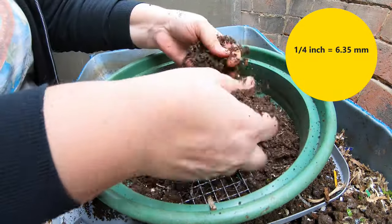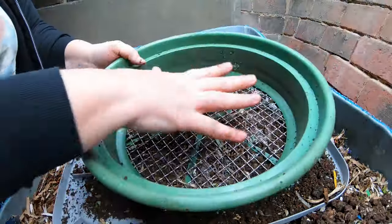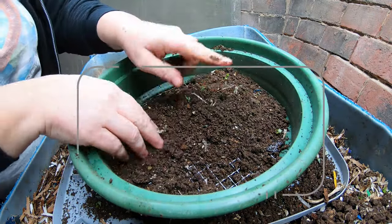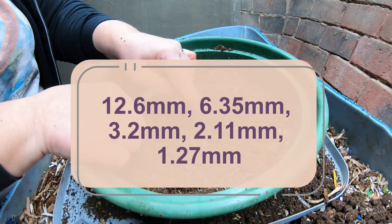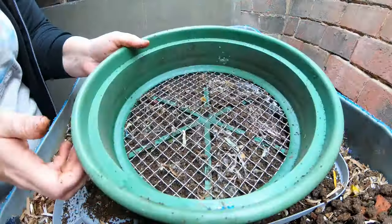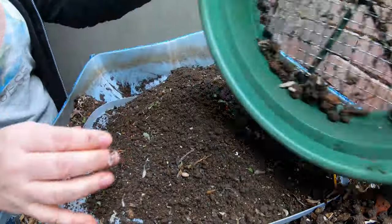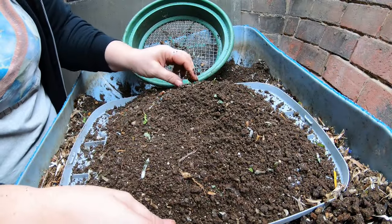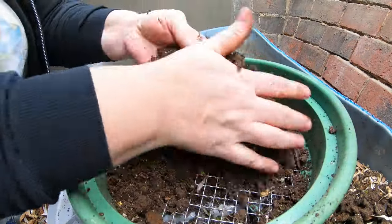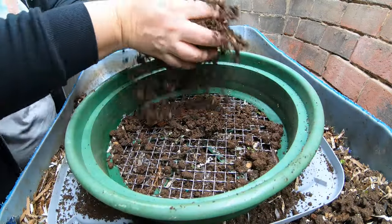Some people had asked about a different kit that didn't have the same size of screens. The one that I bought has the one-half inch, which is what I'm using now, the quarter inch, the one-eighth inch, the one-twelfth inch, and the one-twentieth of an inch. There is a particular one that also goes down to one one-hundredth of an inch, and I will put the metric measurements on screen for everybody else. I'm hoping to harvest about a third of this bin today to make room for my push.